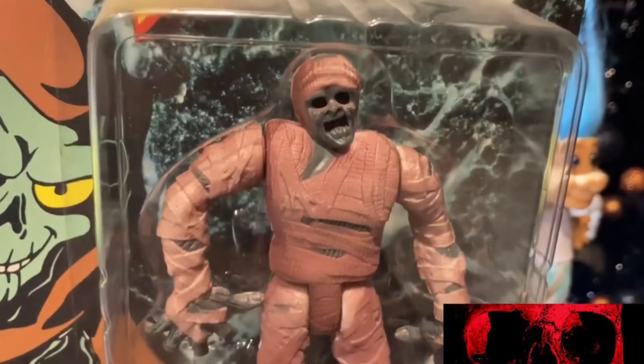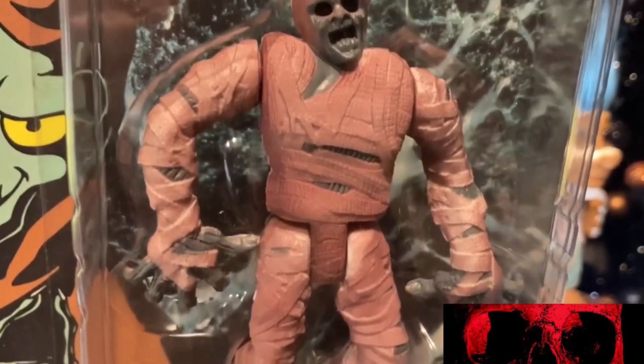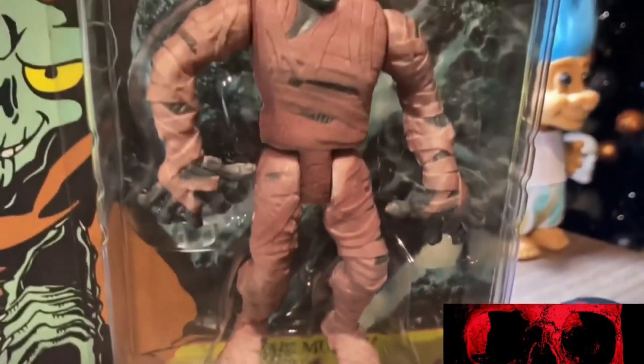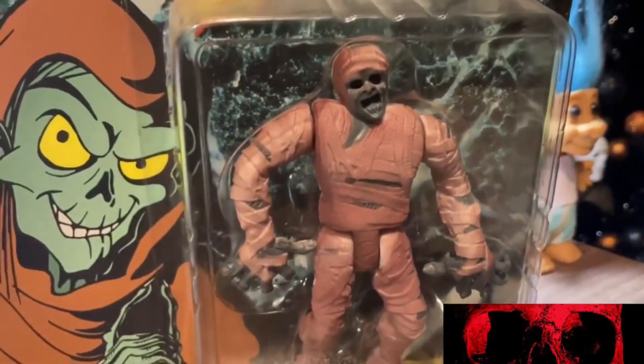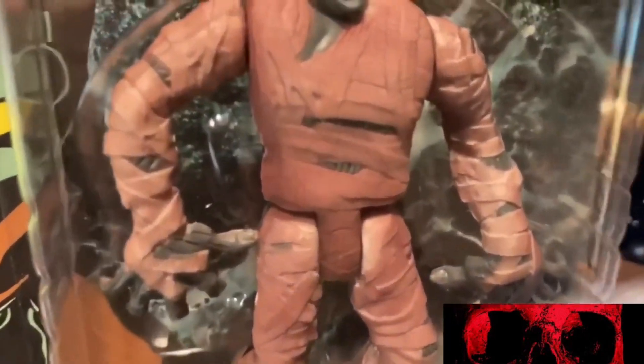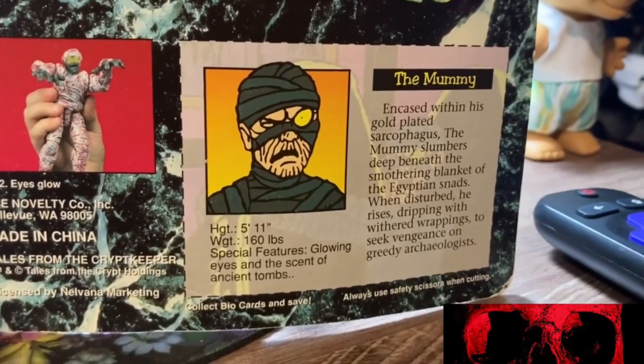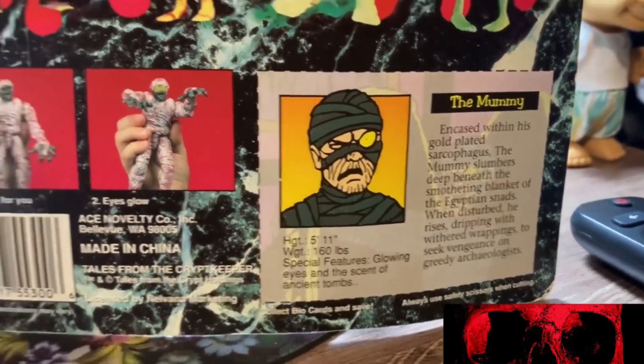Next up is a classic monster that everyone knows even if you're not the craziest fan — that's the Mummy. The Mummy's pretty cool. He kind of reminds me a little bit of Frankenstein's monster on the look, and he's kind of making the weirdest face. But he's pretty cool — I have no problem with the Mummy.